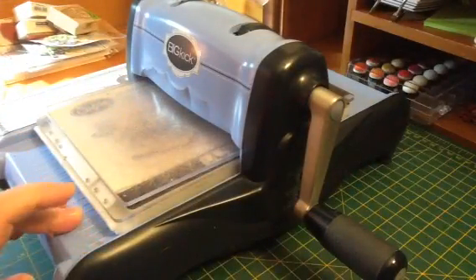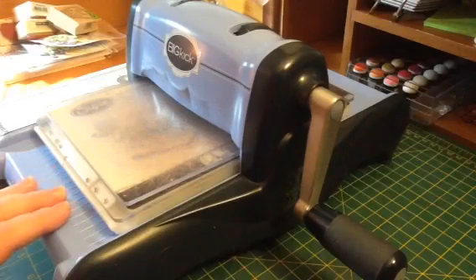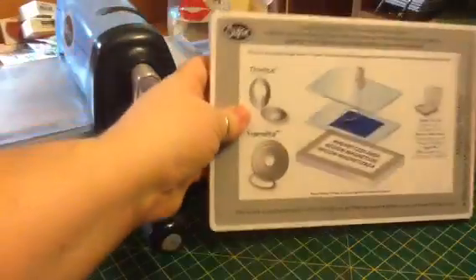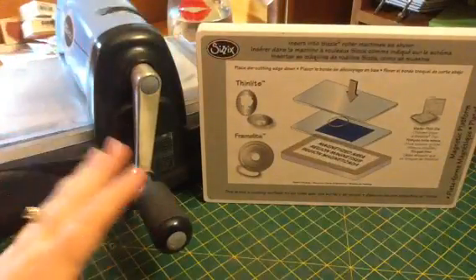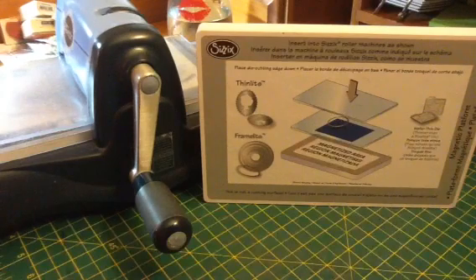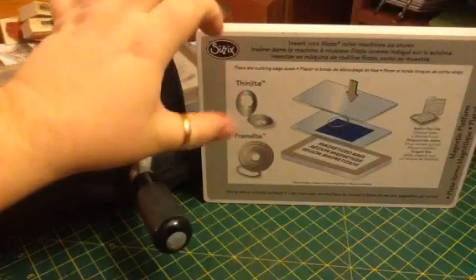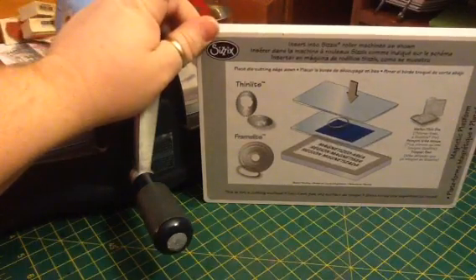I saw that tip on — I think it was Scrapbooking Made Simple — when I was looking for my machine, I watched some of her videos. I also have the Sizzix magnetic platform, and I wanted this really bad, but I'm still not sold on it. I don't know if maybe I'm not using it for the right purpose, but whenever I cut out a bunch of flower shapes, the die always wants to go to where the magnet is. I think maybe it's more for stamping and then cutting out that image, and I haven't done that with it yet, so hopefully when I do, I'll like it better.